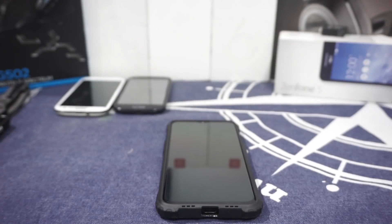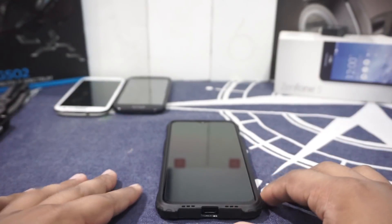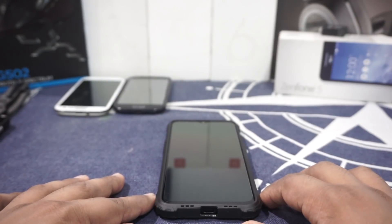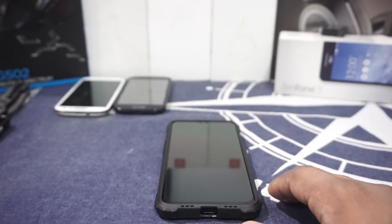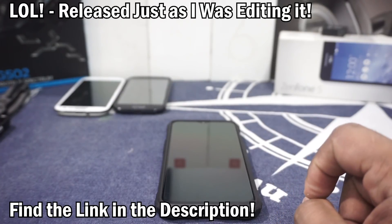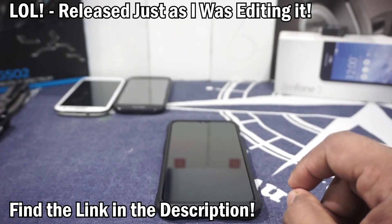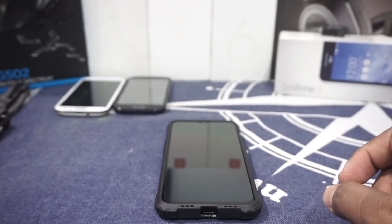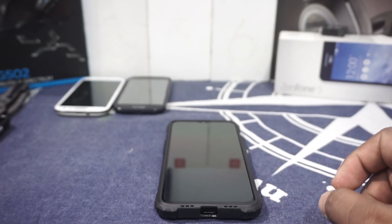Hey guys, it's Qt again with another video and this time I've got a very special video. I've got my OnePlus 6T and I've tried out a few things with it. It's a ROM, it's not out on the XDA pages yet, but if you are someone who threads the pages of Telegram groups, you already have an idea about this. This is the Havoc ROM for the OnePlus 6T, so stay tuned for that.